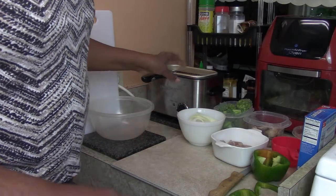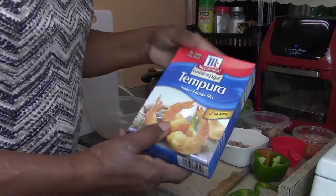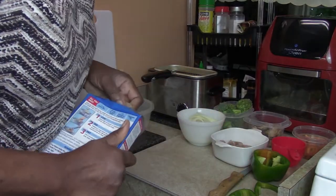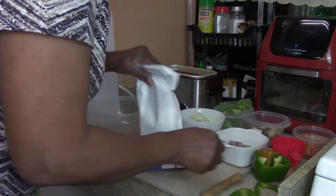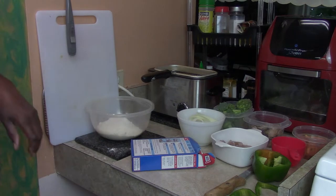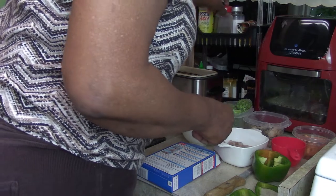I already have the deep fryer on, the oil is hot, and now we're going to make our tempura batter. This is the tempura I'm using - it says tempura seafood batter mix. Let's put this in the bowl. It did not say to add seasonings, but I'm going to add seasonings because of course that makes sense.